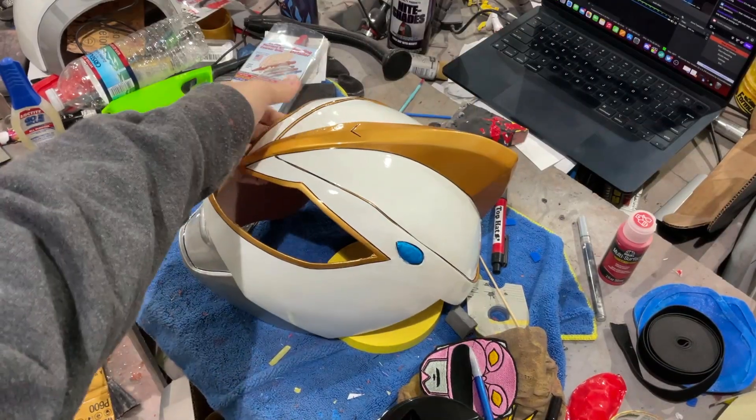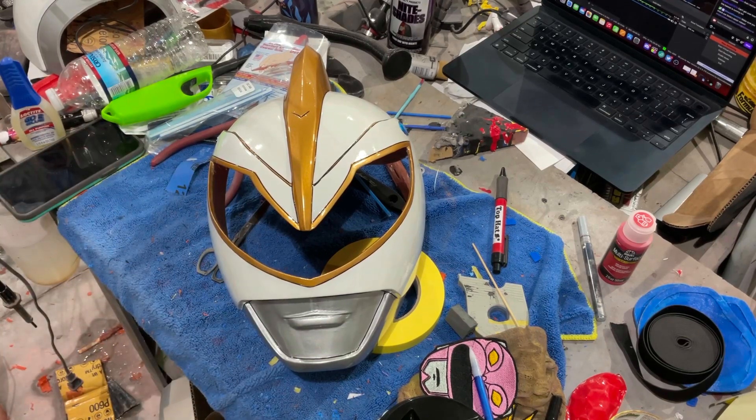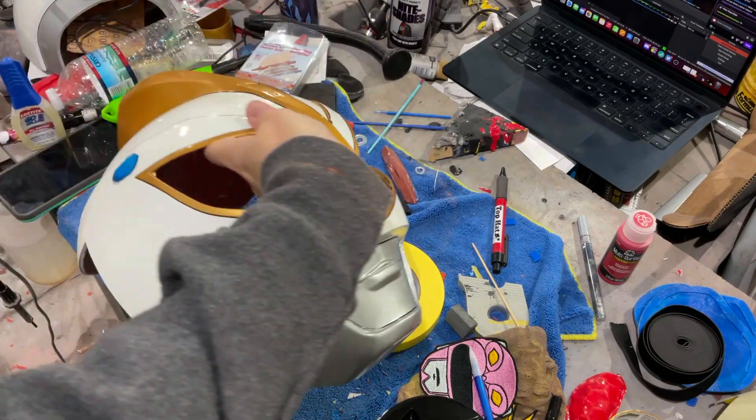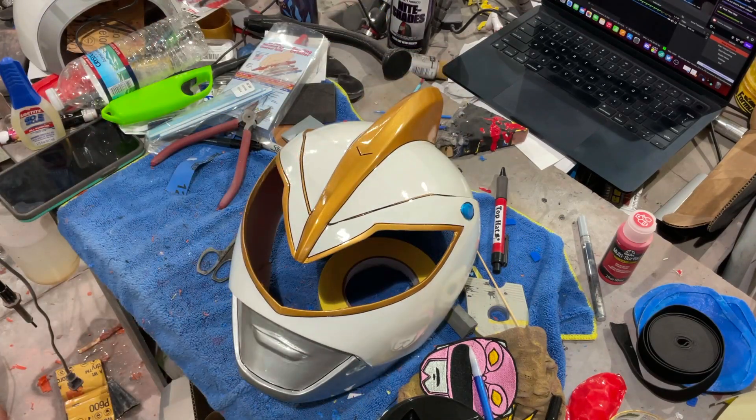We are going to put in the visor, elastic, and magnets, and hopefully we should be good to go on this. I'm quite happy with how this turned out. Hopefully they are as well once they get it, but we'll get this put together and then we'll get to the spin-around.